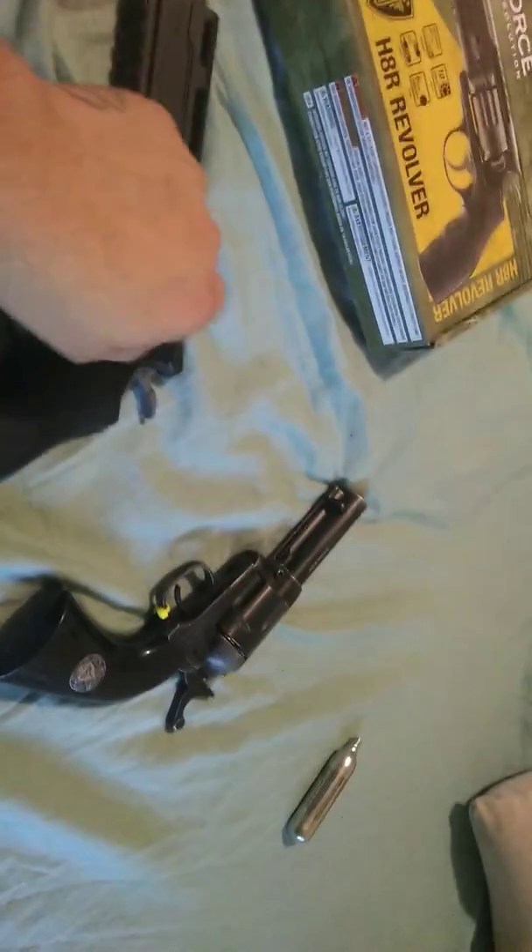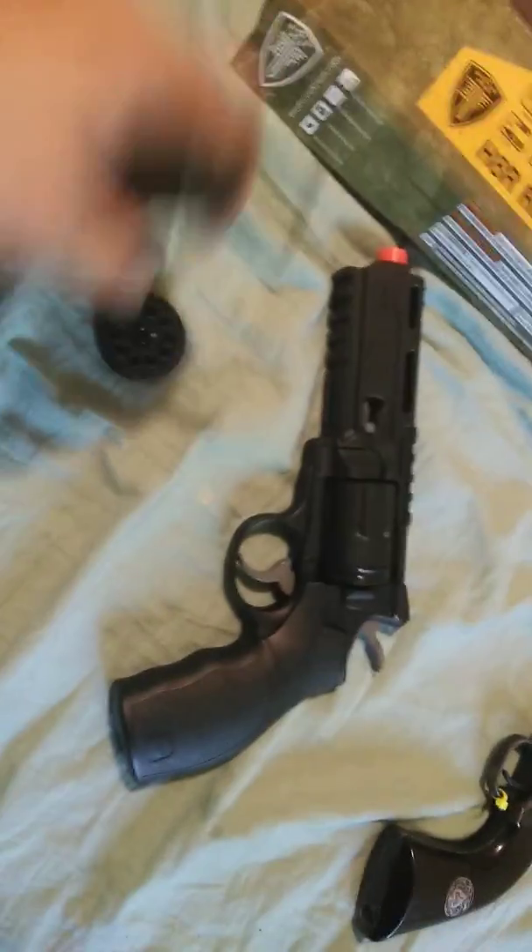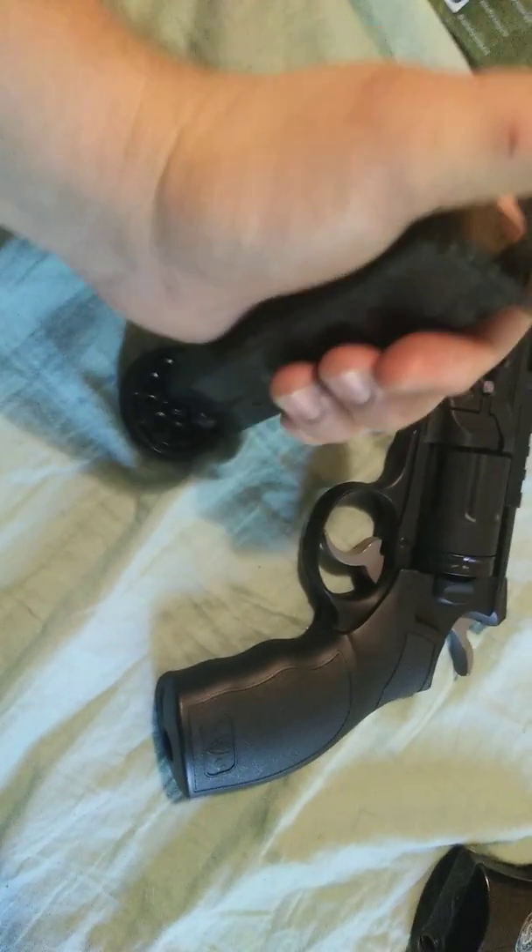Let me show you this — I didn't cock it back, don't have to cock it back. See how accurate that is? I was aiming at that little pole and hit it. That's 10 shots versus 6 shots. Quick reload — pop it out, pop another cylinder in, pop it down, ready to go again. The Wildcard only comes with 12 shells, so it's going to be a pain to reload.